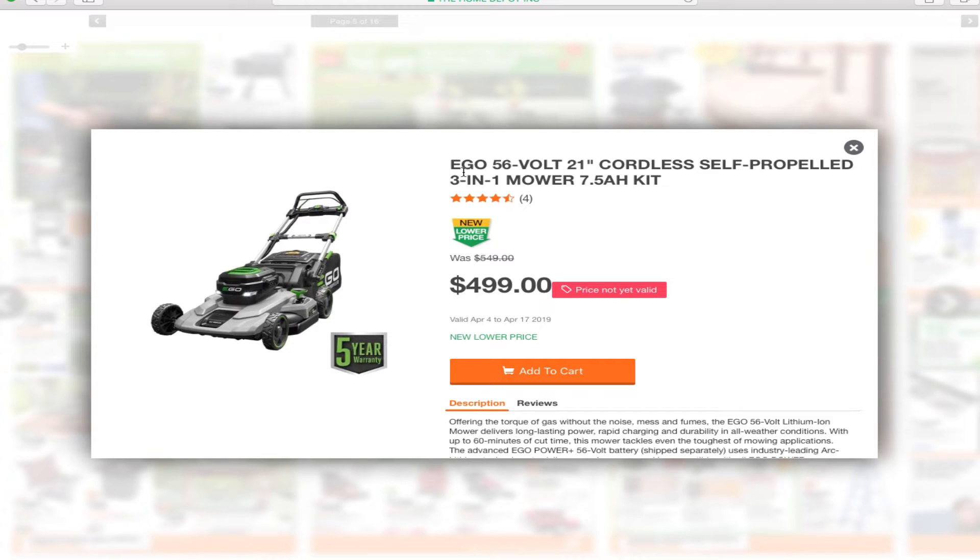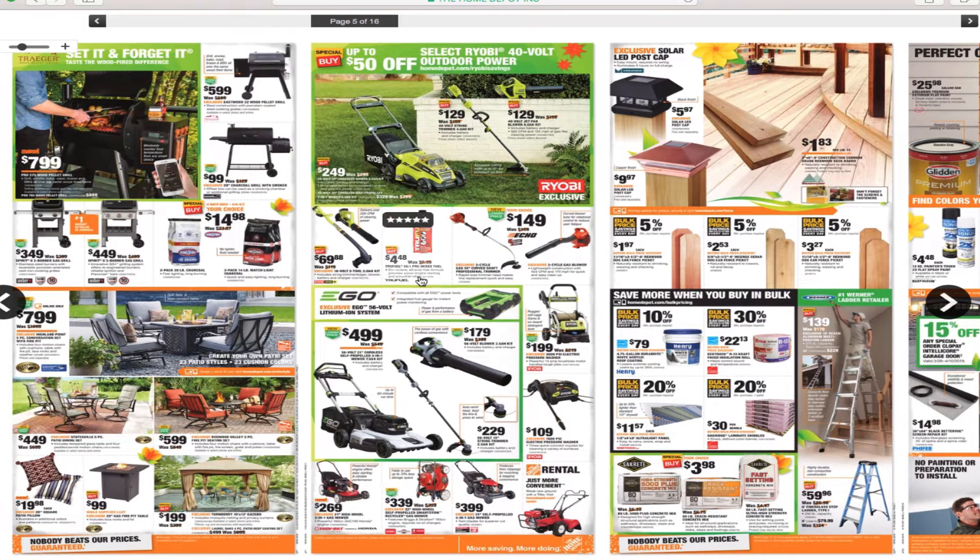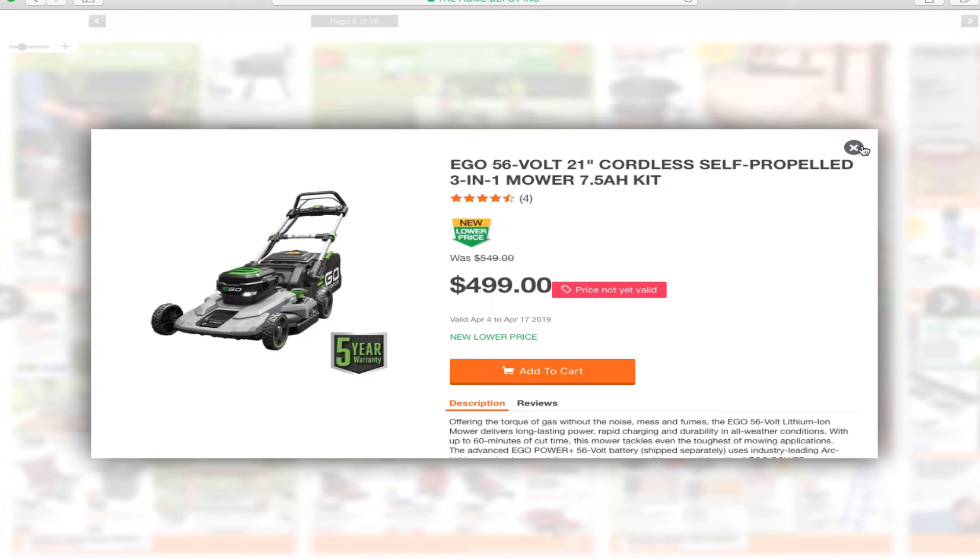Ego is supposed to be like your better brand — the top of the line, basically the Cadillac of electric mowers according to Home Depot. You've got the Ego 56-volt 21-inch cordless self-propelled 3-in-1 mower with the 7.5 amp power kit for $499. There are a lot of great reviews on this item. The only complaint about the Ryobi is that the battery doesn't last as long, but you're paying almost twice as much for the Ego, so it's a give and take.